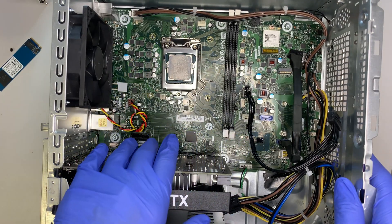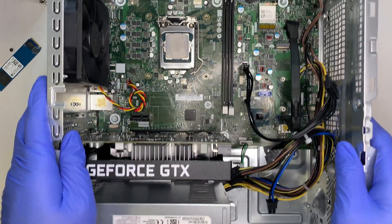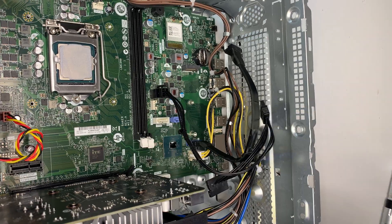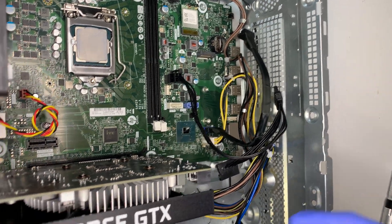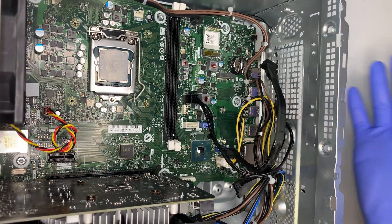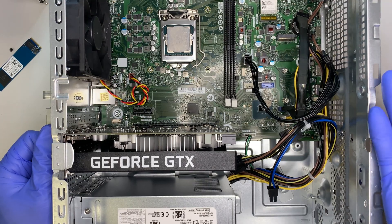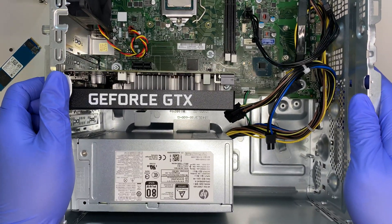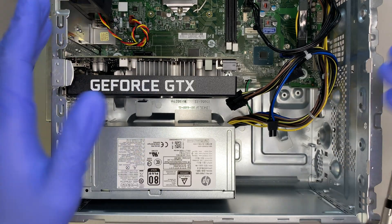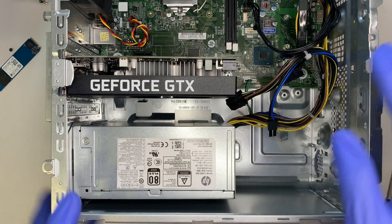Looking at the motherboard, it's pretty standard — it doesn't have additional M.2 slots; there's only one available. Let's take a look at the front to see if you can get additional cooling intake. Maybe you want to install a separate fan here or there to bring cool air into the system. I'm not sure if it can be done on this model — I'll probably make a separate video once I find out. Check the description and subscribe so you get a notification about future upgrades.